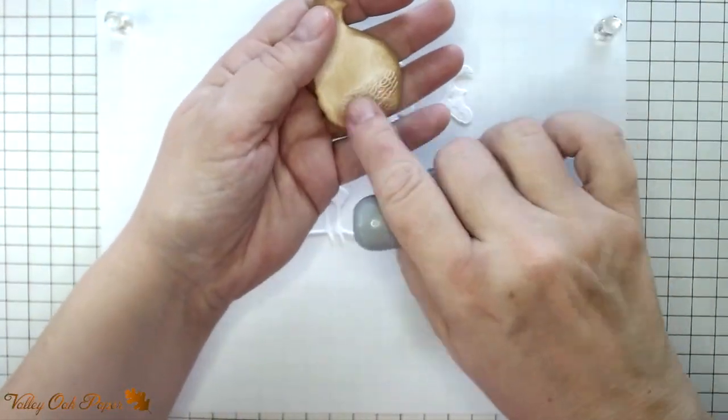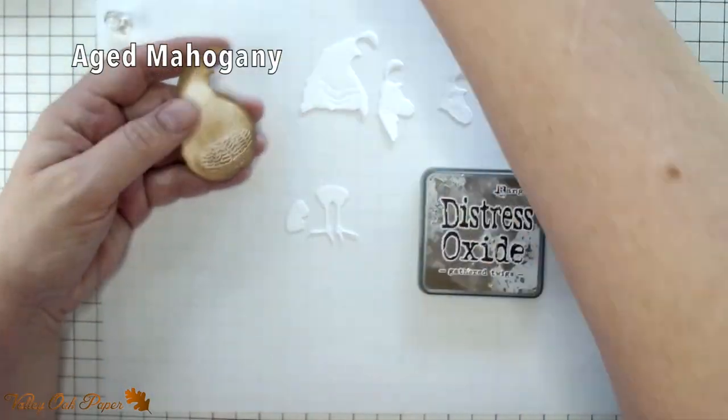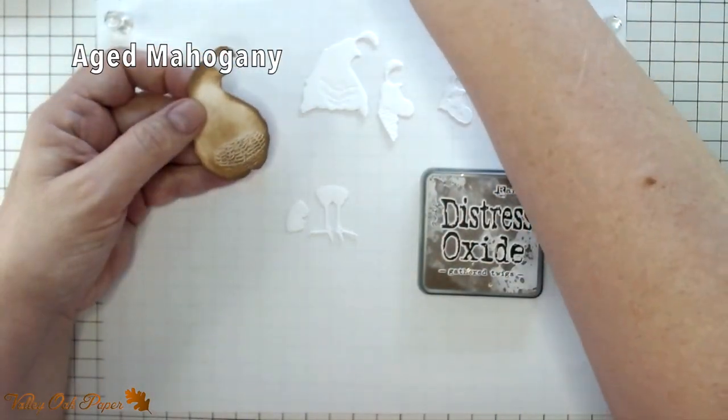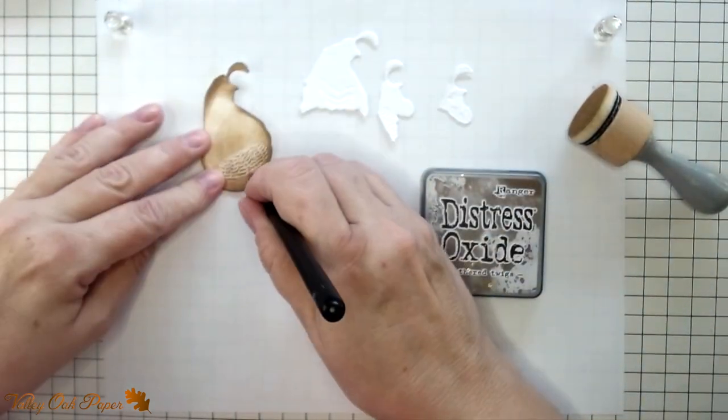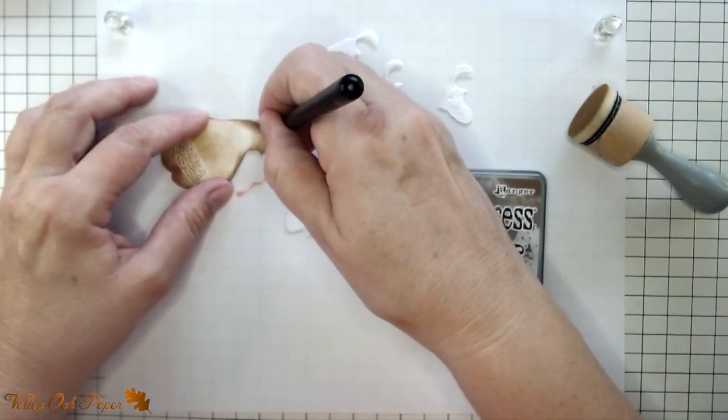That was Iduna, one of my lovely assistants. In the middle of the abdomen I'm adding some Aged Mahogany Distress Oxide — that's one of the ways you can tell a male apart from a female quail. I'm also adding a little Aged Mahogany to the nape of the neck to deepen the collar there.